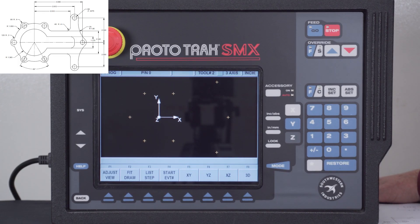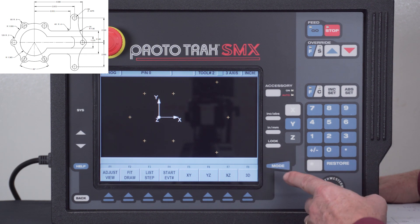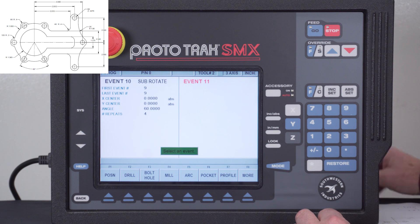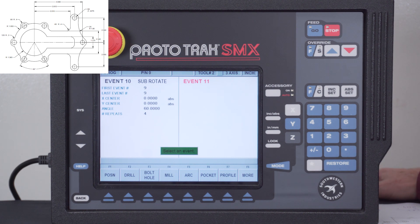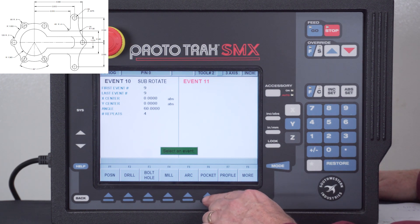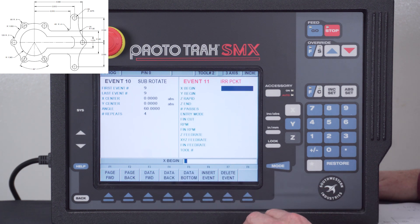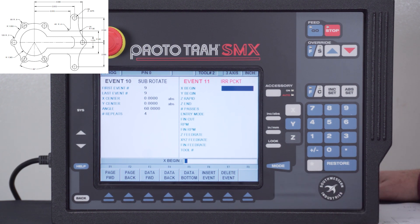Okay, so here's where we left off in part one. I'm in the look section, so I'm going to push look again to get out. First, we're going to do that interior profile as a pocket — specifically an irregular pocket — so you can understand some things I couldn't teach with a profile. I'm going to select pocket, set it as irregular, and start at the far right of the pocket at Y0.